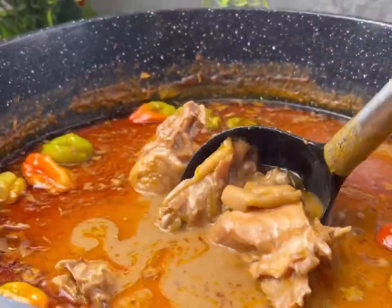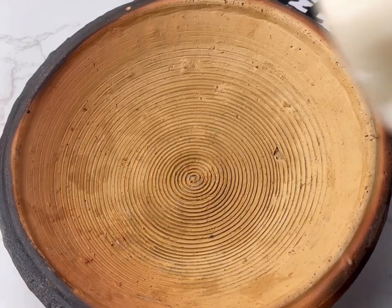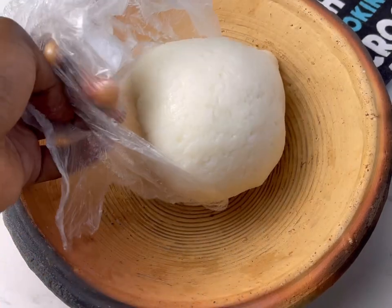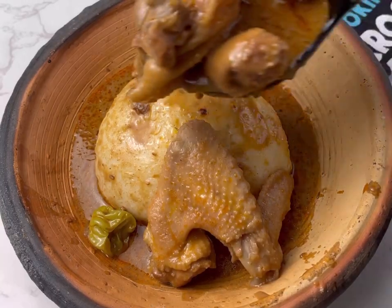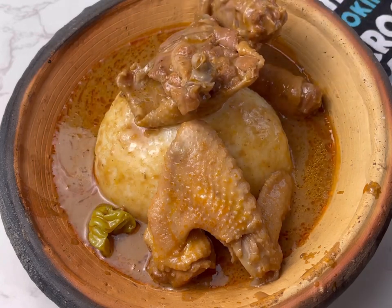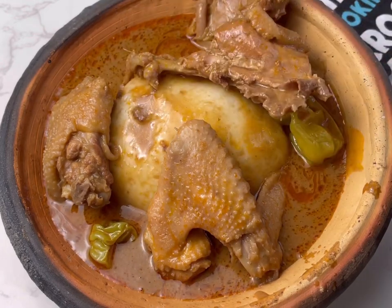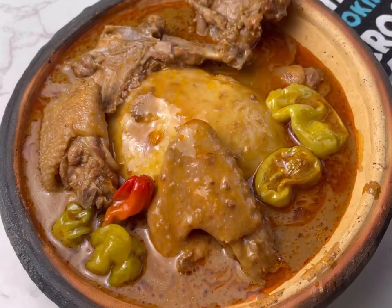What I normally pair my granite soup with — I normally pair mine with omotuo, sometimes fufu, sometimes kokonte, sometimes peanut rice — anything at all you want. I paired mine with omotuo today. I'm going to do a detailed recipe on how to make omotuo and other swallow meals for you guys, so just get ready. I hope you enjoyed this recipe — don't forget to subscribe, and I love you guys so much. Bye!